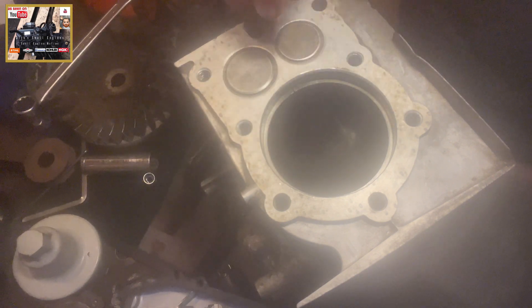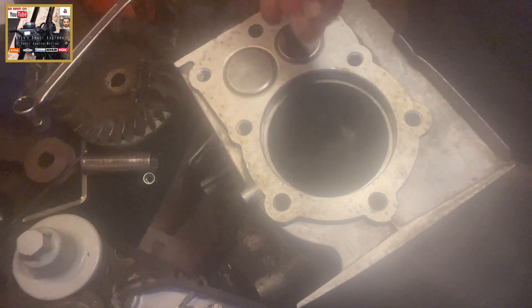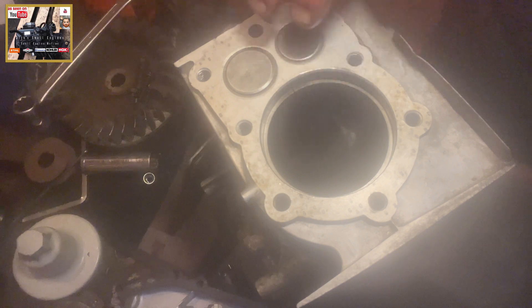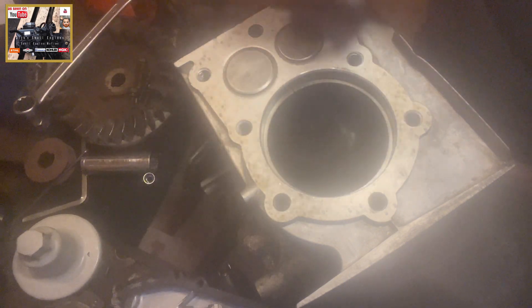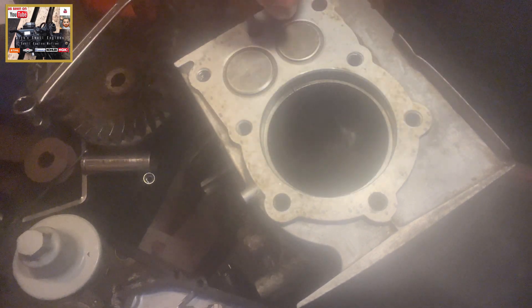If the gap was perhaps too small, we could file it down — certainly with new rings, we could file it down to the manufacturer spec. Obviously if the gap is too small, you're not going to get that lubrication into your cylinder, which obviously with the heat exchange could in some cases cause the rings to snap, which isn't good.